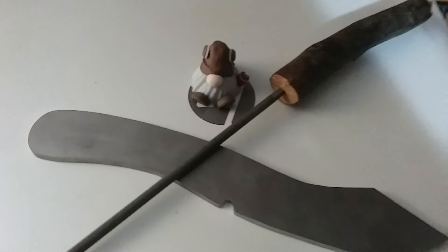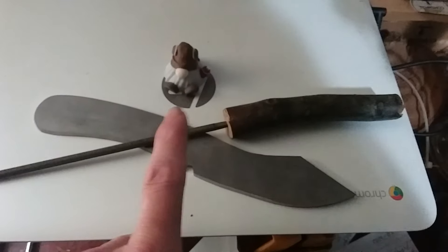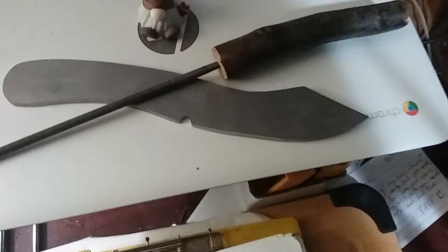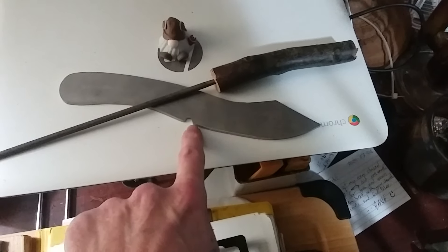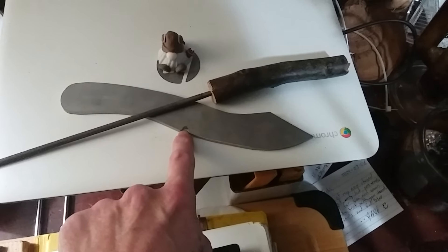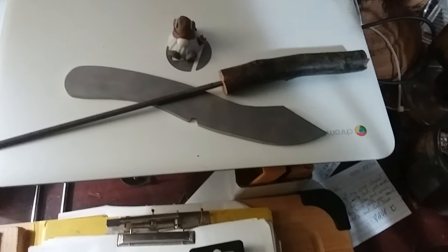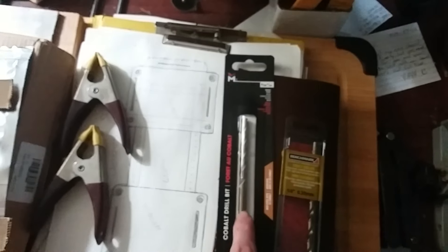What is happening YouTube — pulled out the chainsaw file, cut a branch off for a handle. Of course, choo-choo has been overseeing this whole operation. It makes for a good finger choil — or actually a sharpening choil. Got the right bits: that's for the pins, that's for the lanyard hole.